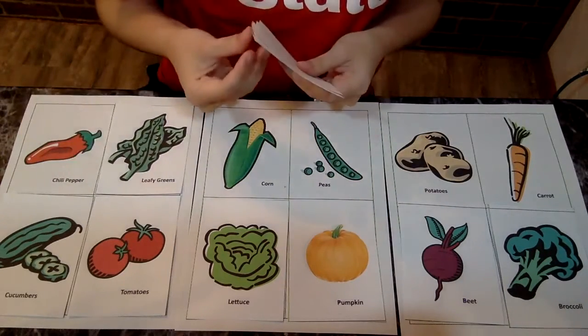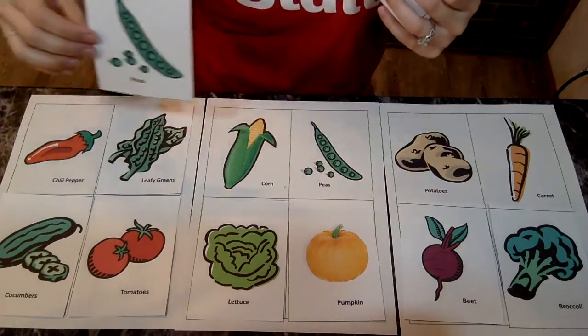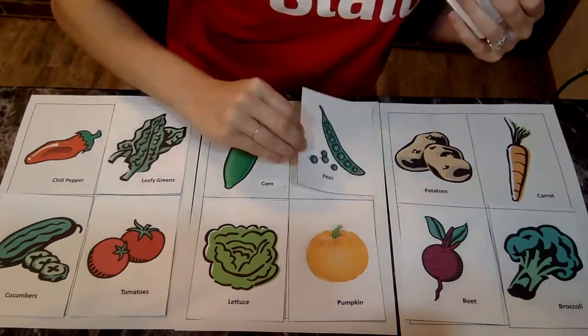Let's look at the next one — peas. Peas, we can eat the peas and the pod. Peas, right here it is.